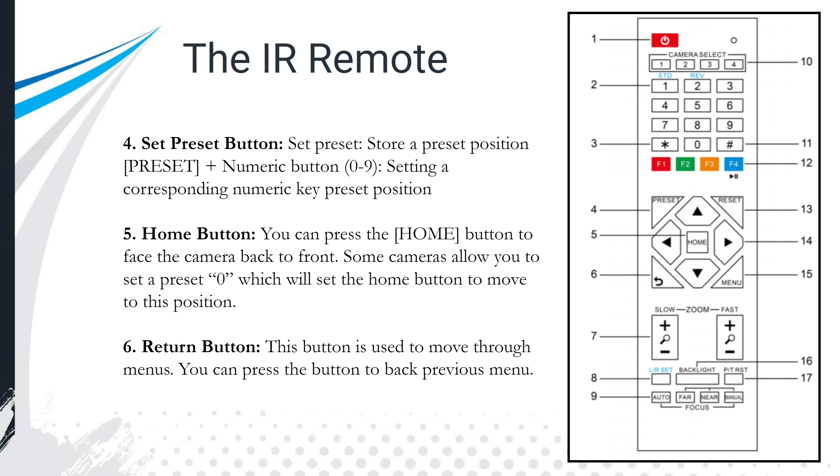The preset button allows you to store a preset into the camera. You hit the preset button and then a number — one through nine including zero — to save the current camera position. The process is: zoom the camera in, move it to the position you like, hit preset, then hit the number. Next time you hit that number, the camera will quickly go back to that position.